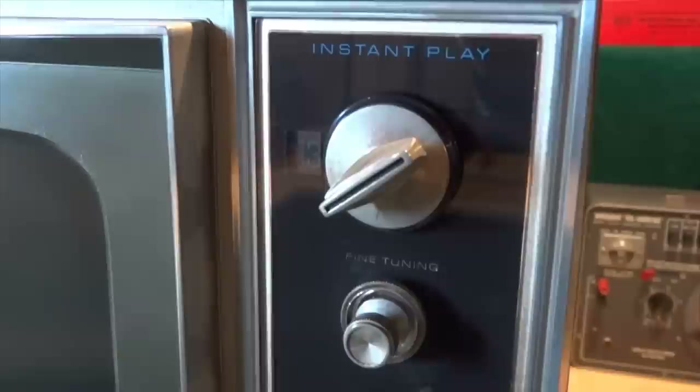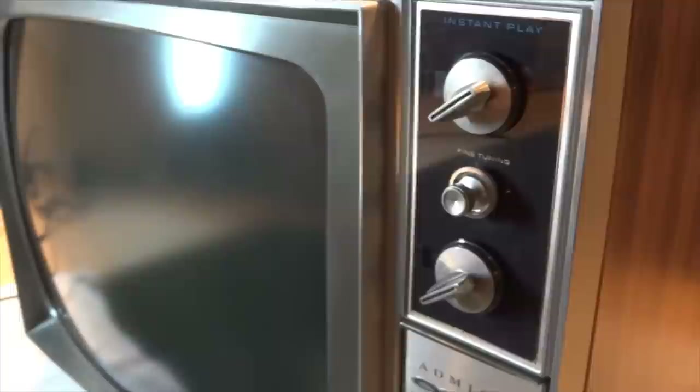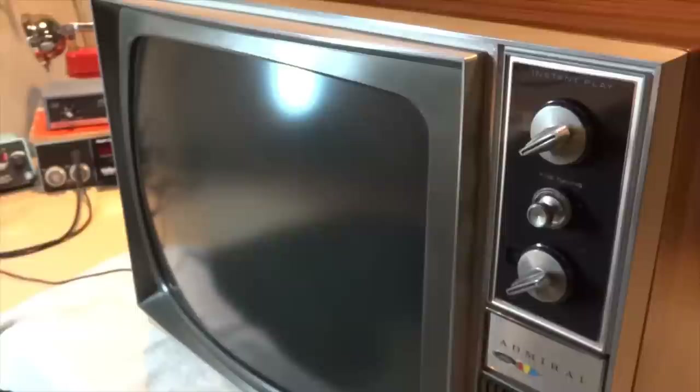This TV also features Instant Play. Instant Play was Admiral's version of Instant On, and it greeted the viewer with an instantaneous picture the moment the set was turned on.